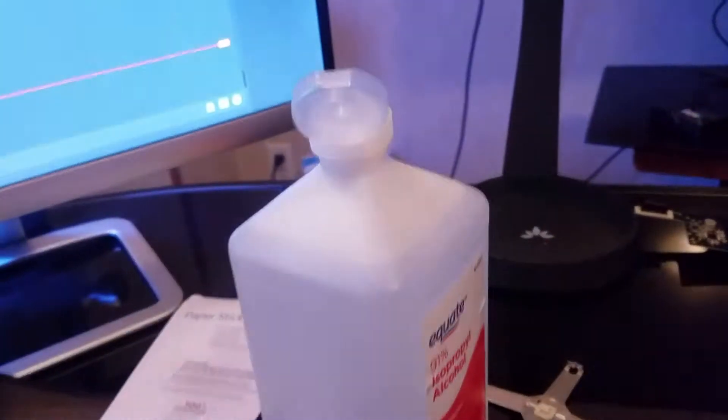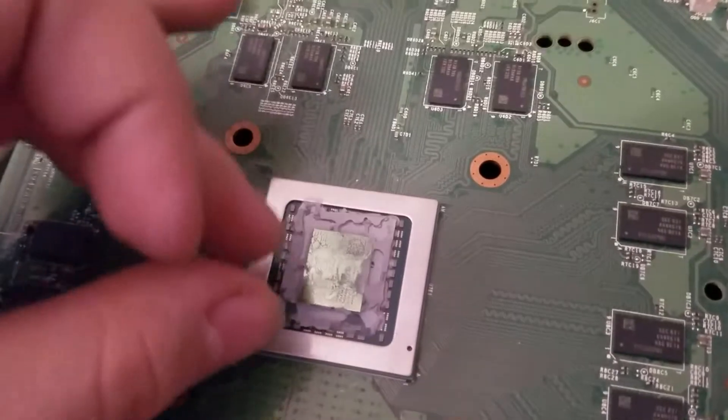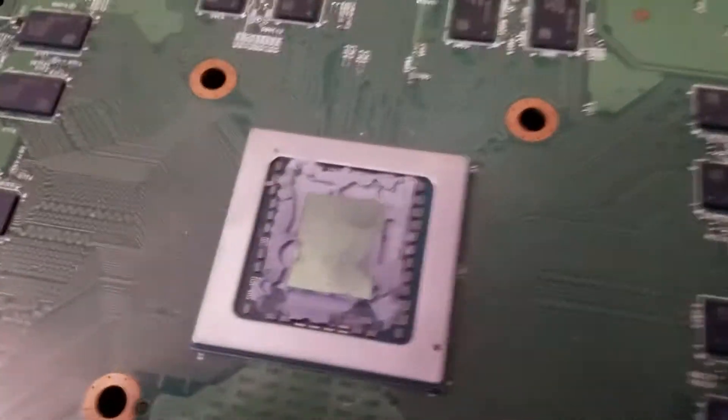I want to try and attempt to clean this thing. I've got my alcohol right here — this is the kind you want to use when you're cleaning thermal paste and stuff. I'm going to come back in a minute to see if I can actually get this stuff off successfully.